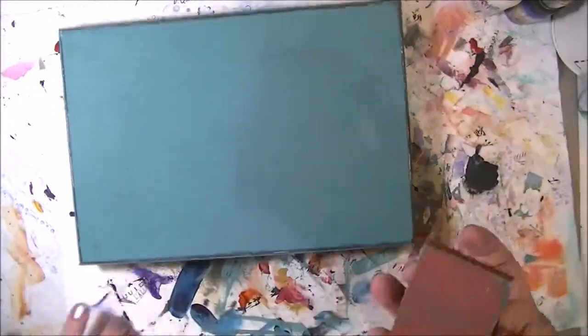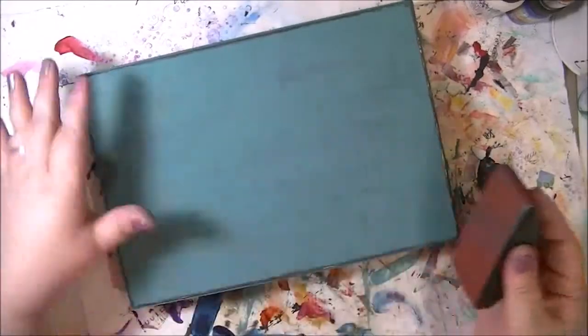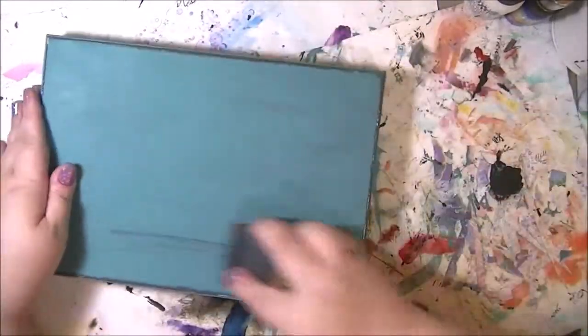I did put a new sanding block, a fresh one on there.